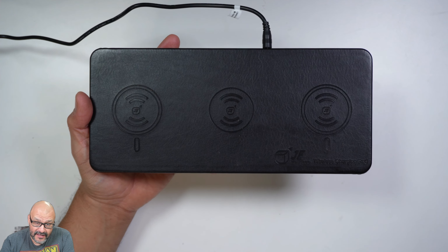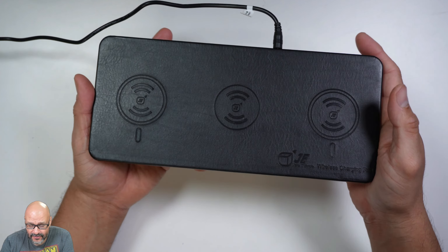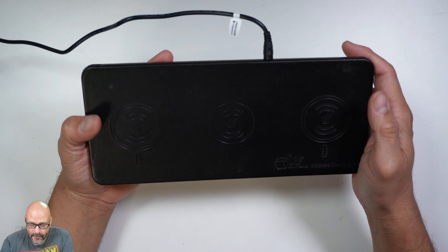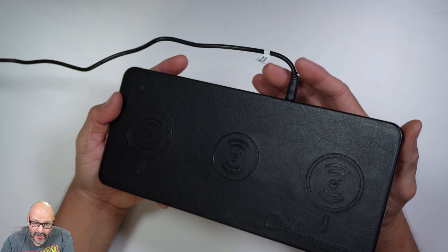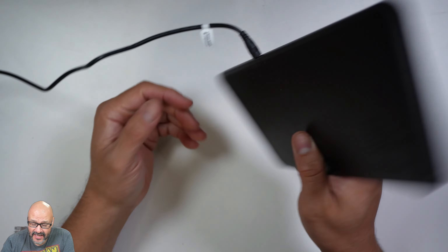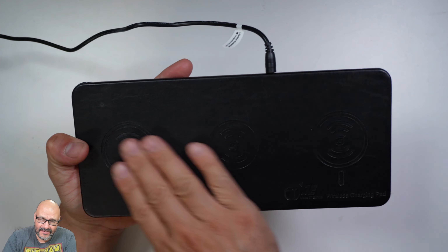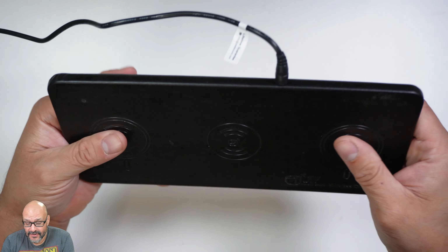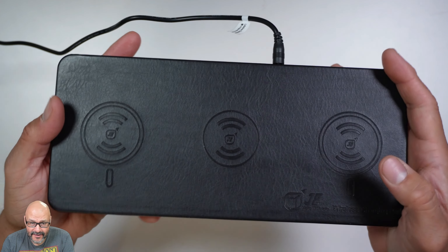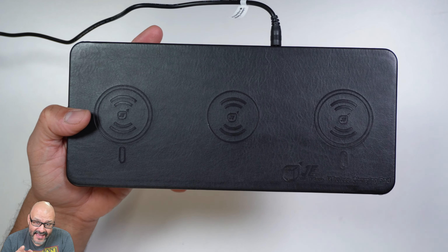Instead of lending out your cables, this is a great option — just set it on the table, let everybody know there's a charging station, and they can set up their phones and walk away. You will need a power adapter and an AC three-prong connection. It's all leather, very good leather, with the charging built in underneath. Even through this thick layer, you can still get a good charge even if you have a case on your phone.